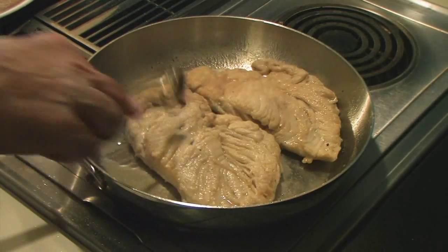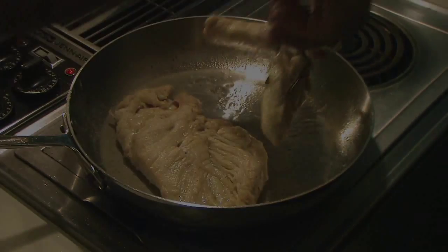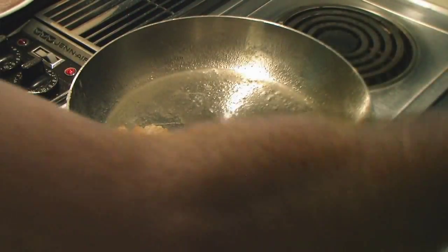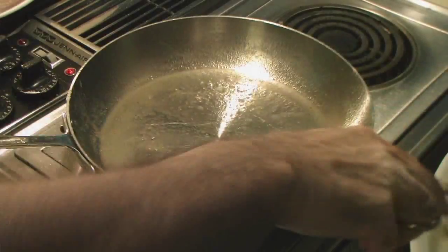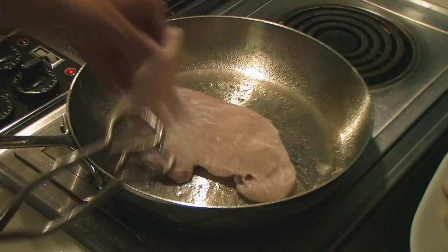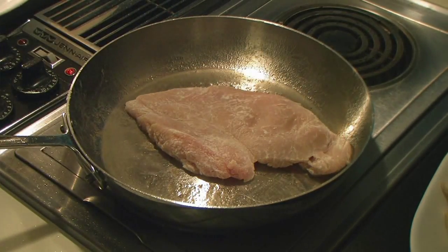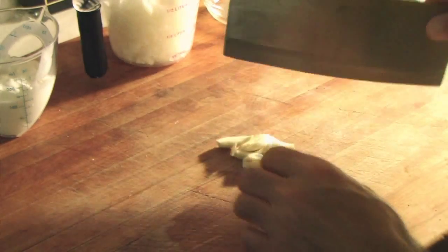This is going to bake for an hour, so I don't want it to be too browned. These are really good sized chicken breasts, so I'm just using three of them. Now that one is browning.